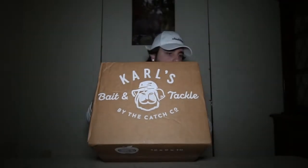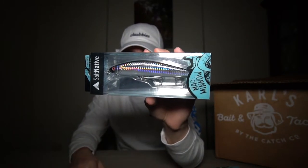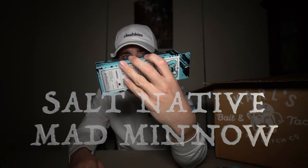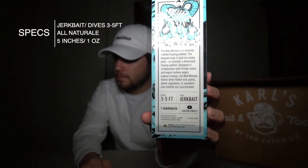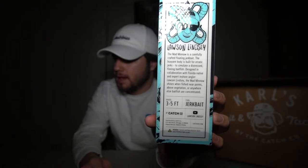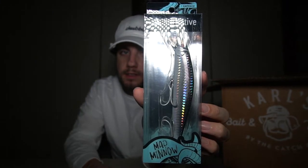Moving on to the second box, which is actually a little bit bigger. First up, going back to the Lawson Lindsey Salt Native collab by Catch Co — the Mad Minnow. I actually got this in Mystery Tackle Box but I wanted another one because I think I'll be throwing it a lot, and if I lose it I'll have a backup. It's a jerk bait style in the all natural color. It dives about three to five feet, weighs about one ounce, and is five inches. I'll be throwing this primarily to target stripers.